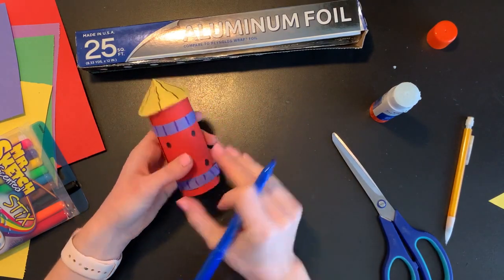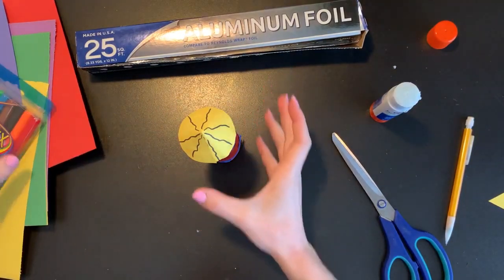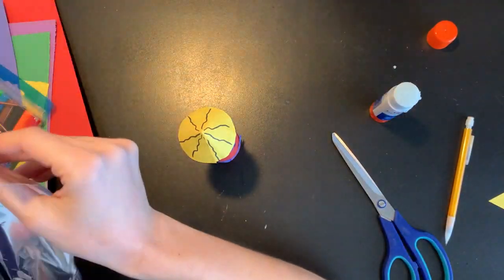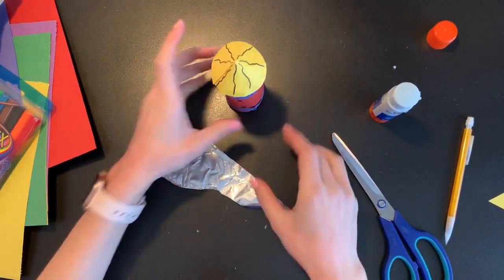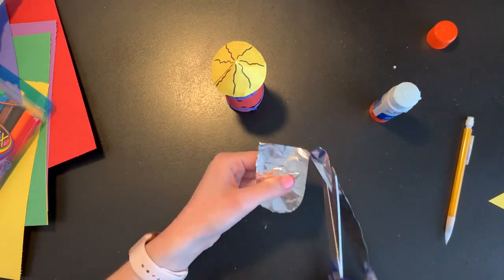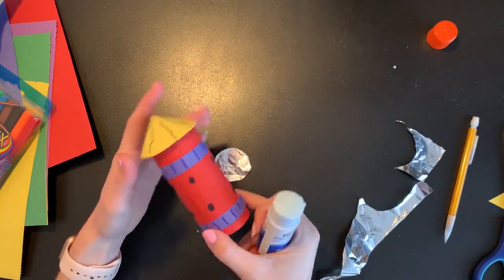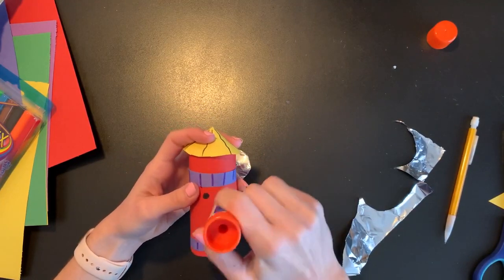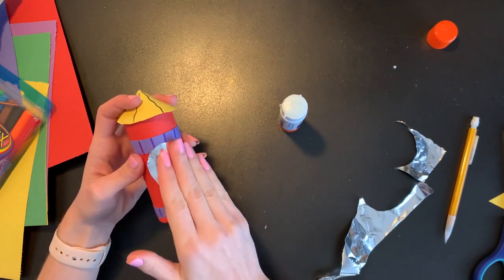Now that I've decorated around my entire rocket and decorated on the top a little bit too, I think the last thing I want to add to the base of my rocket ship is a little tin foil window — a nice shiny window on the outside of my rocket where maybe the astronaut would be. So I'm just going to cut out a big oval out of my tin foil. If you want to add any other shiny decorations you can always do that too. As always, yours does not have to look like mine — you can decorate yours however you would like. I'm going to add a good amount of glue and press on my little shiny metallic window for my rocket ship.